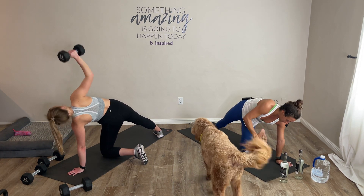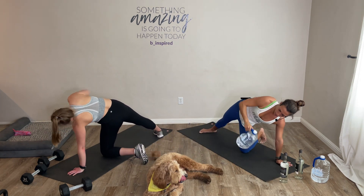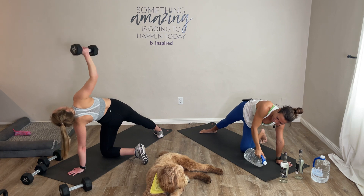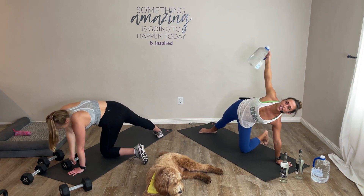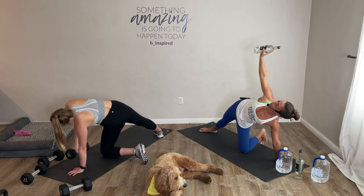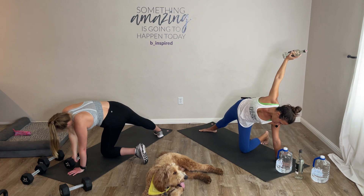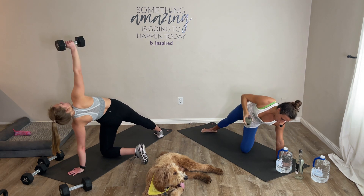Inhale, lower. Exhale, drive it up. Whatever you're driving up above your head, you keep your eye on that prize. 15 seconds. Five, four, three, two — alright, listening ears on.